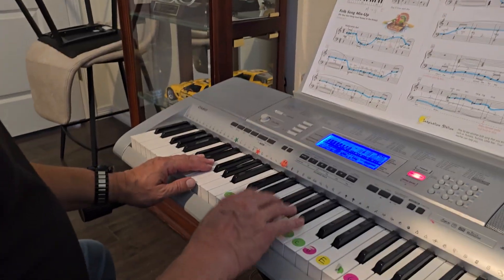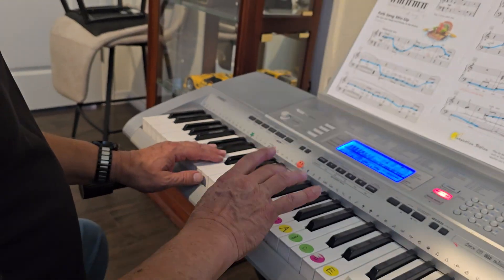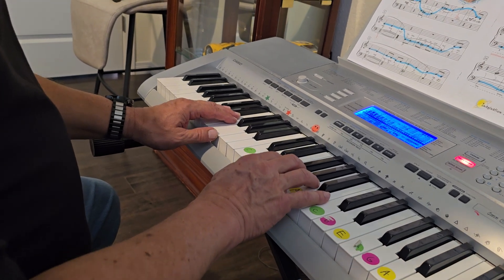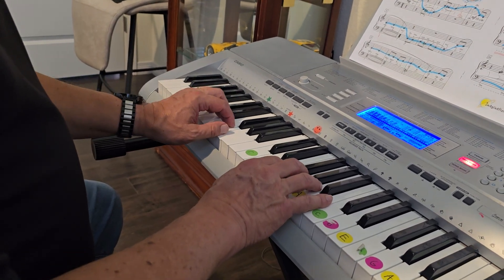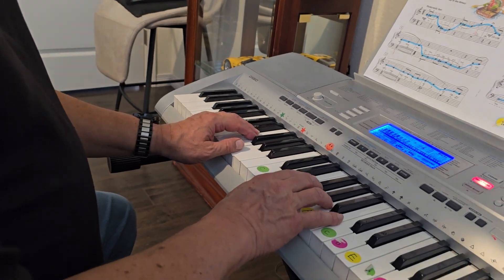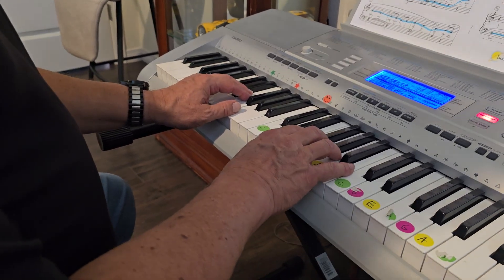All right, this is Folk Song Mix-Up. Your right hand three-finger — your middle finger is on the G above middle C. That's where it starts, so you will move eventually. And then your left hand is just in C five-finger scale. So your thumb is on G. So here we go. It starts on beat two. We're in two-four time.